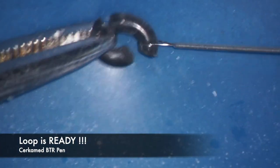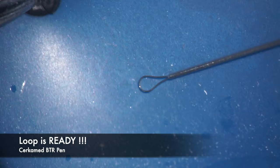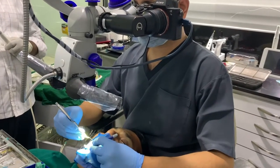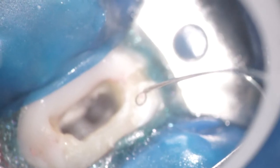After visualizing the head of the instrument, we move to another retrieval device known as the BTR pen, which is a loop-type device. Here we are preparing the loop so that the head of the instrument can be grabbed.